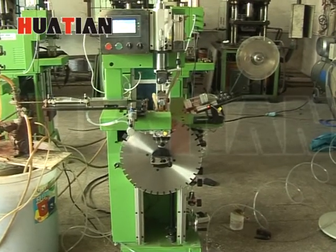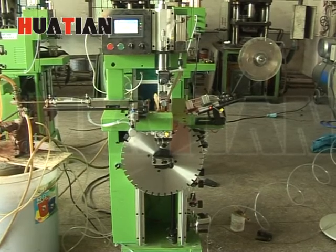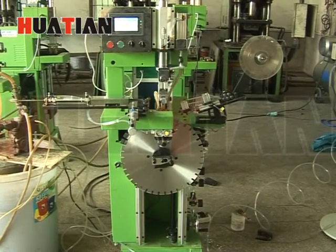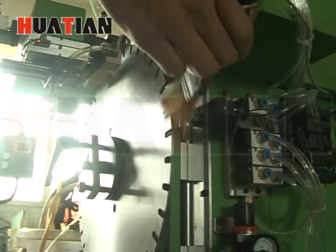Automatic saw blade welding machine HTWJ80C was developed on the basis of HTWJ80A. This machine adopts a touching screen, controlled by computer programming.